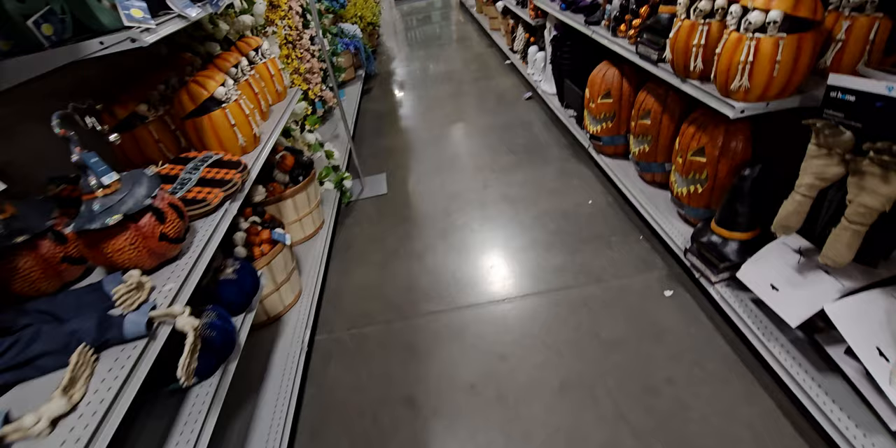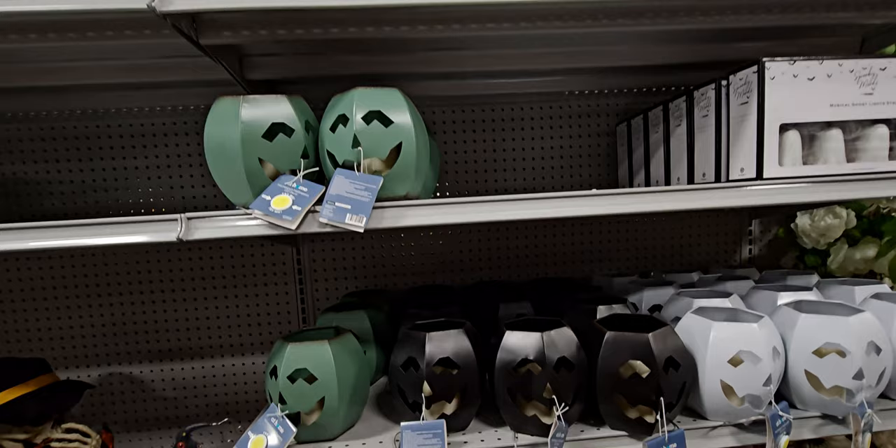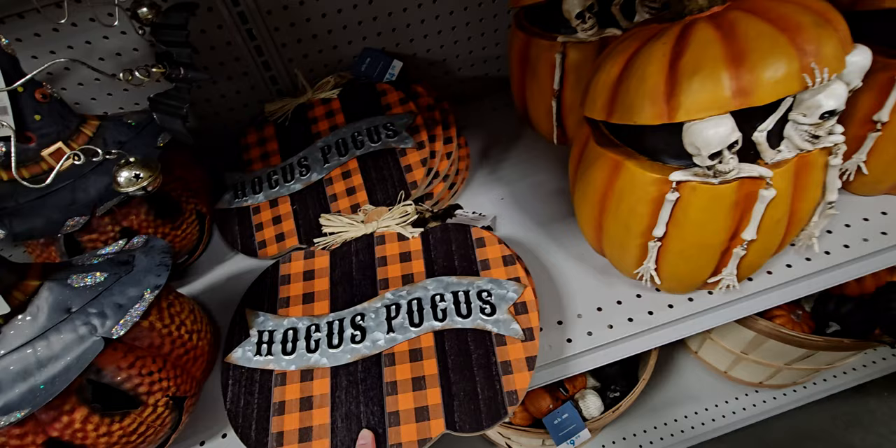They have this haunted pumpkin patch wagon for $59.99 — isn't that cute? And everywhere I turn there's something new. There's a Hocus Pocus sign for $14.99.